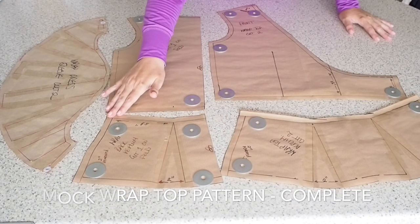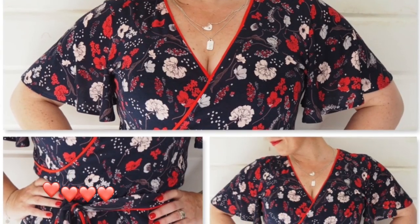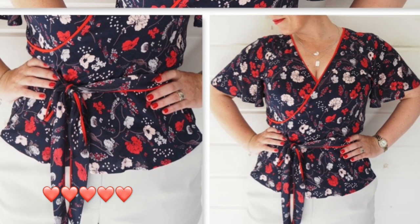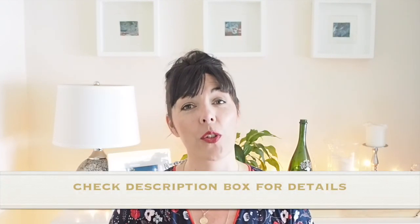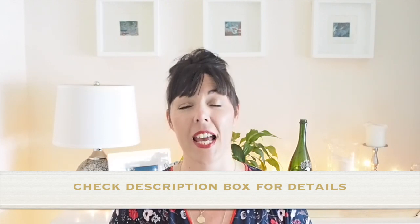And once that pattern is sewn up, this is how it looks. It's a super quick, super easy pattern to make and to sew — really nice, basic little summer top. I hope you find the video useful. If you did, give it a thumbs up. If you've not yet subscribed, please do. I shall see you on Tuesday in my next one. Until then, I hope you have a fantastic weekend. Bye folks!